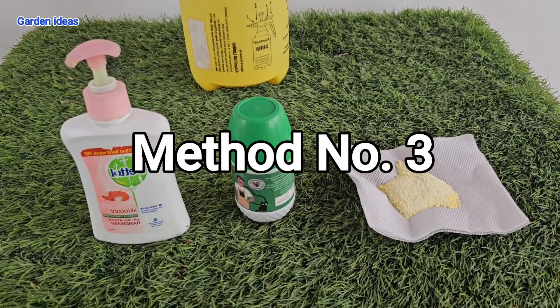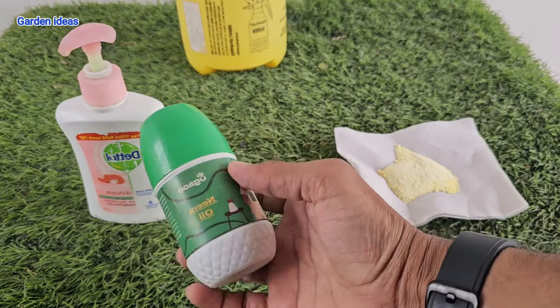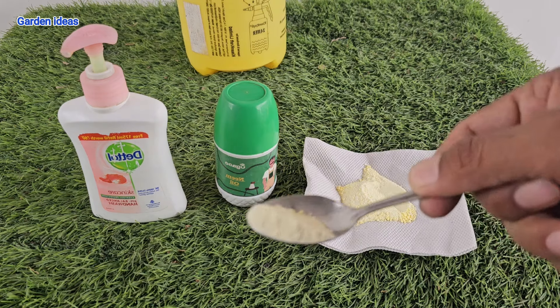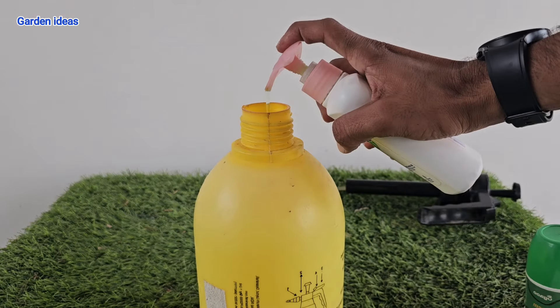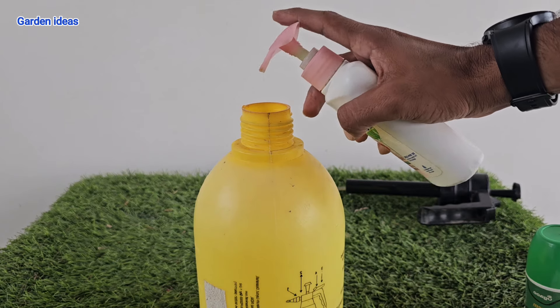For method number three we need to select a few items. The first is liquid soap — any brand will work. The second is neem oil. The third, and most important, is surf — any kind of detergent you use for washing clothes. The process of making the mixture is very easy.